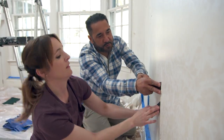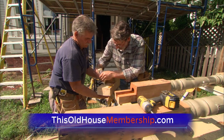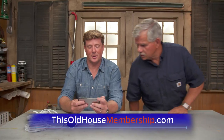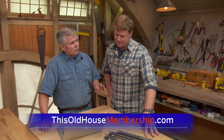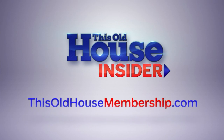Join This Old House Insider, a new streaming service from the iconic Emmy-winning series. Stream over 1,000 episodes of This Old House and Ask This Old House commercial-free, join live Q&As with experts, and try it free for seven days at thisoldhousemembership.com.